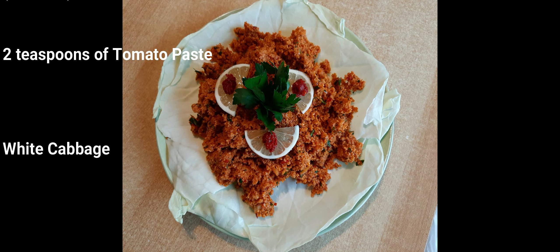First we wash the burghul, drain it, then leave it to dry. We peel the tomatoes and dice them, then add them to the burghul. We add the pressed lemons, the diced onions, and the chopped parsley, the salt, the pepper, the oil, and we mix.